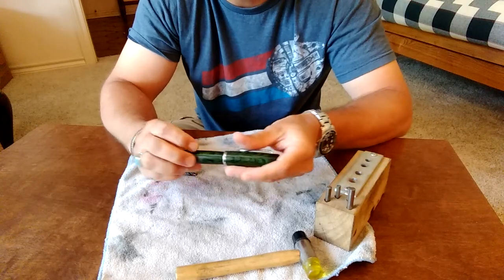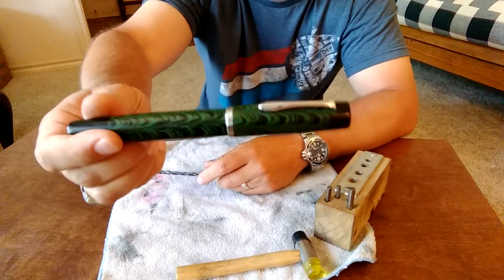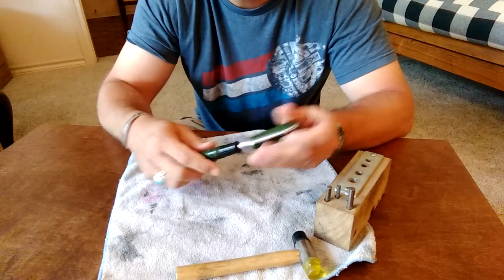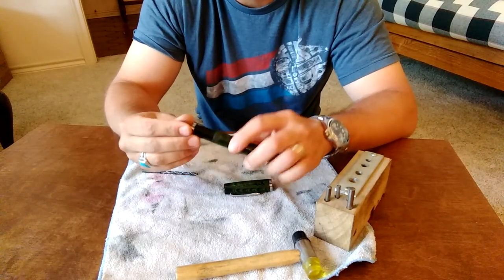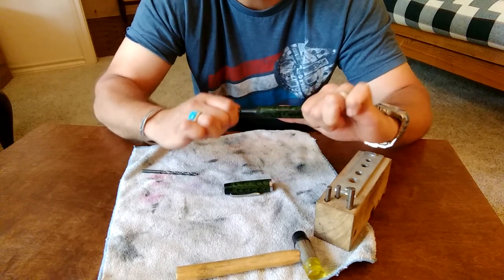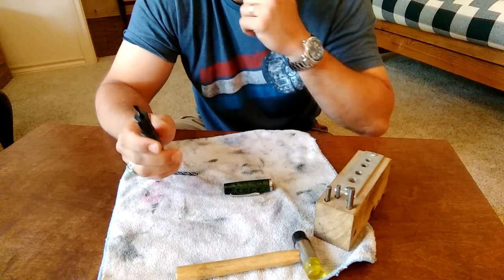But this is an example of a Gamma Supreme handmade fountain pen, and Gamma fits their nibs and feeds really tightly in the section. So no amount of force that I'm able to muster allows me to pull out the nib and feed merely by force.